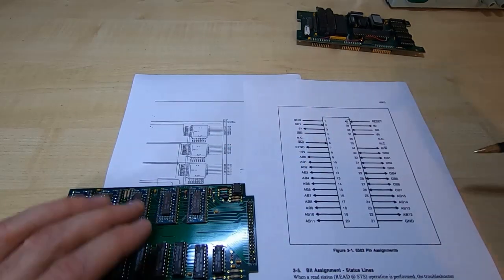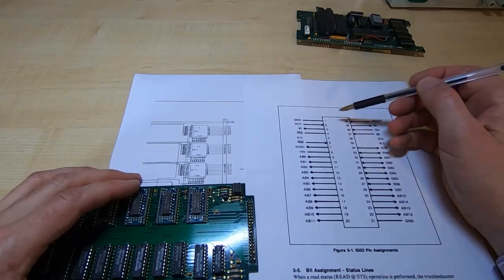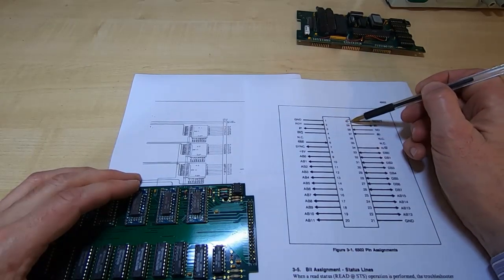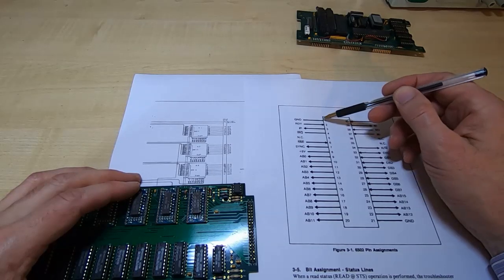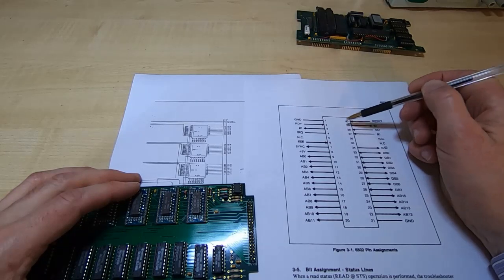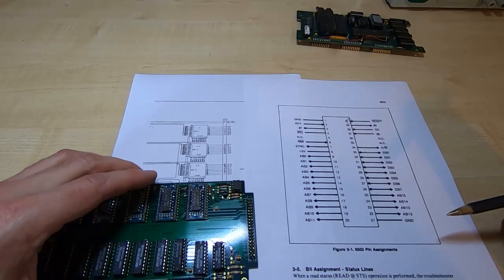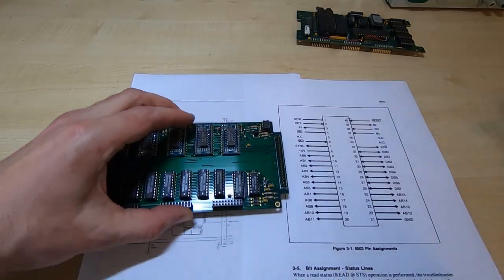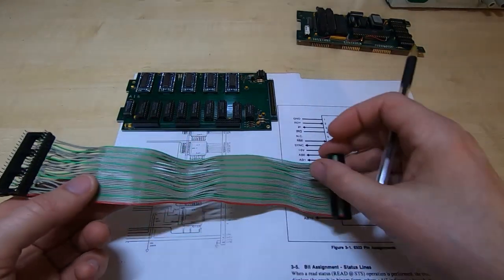In other words, if you get a ribbon cable and connect pin 1 to here, then the second conductor on the ribbon cable would connect to here, the third conductor would connect to here, the fourth to here, and so on, right through all 40 connections. The easiest way to do that — although you could make a cable from scratch using ribbon cable and crimping on an IDE connector — is just to get an old ribbon cable off a PC. This cable is off a PC that I had lying around.